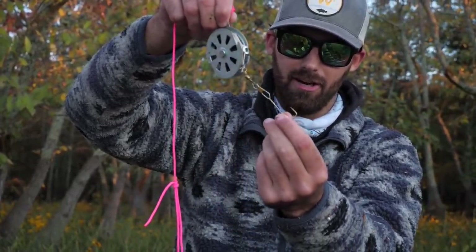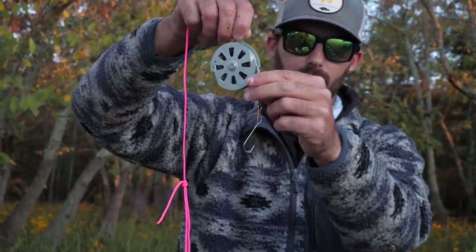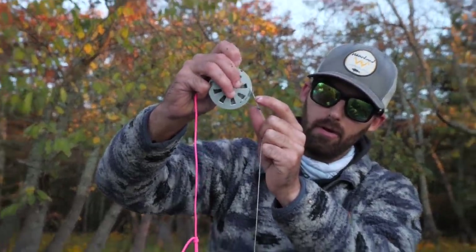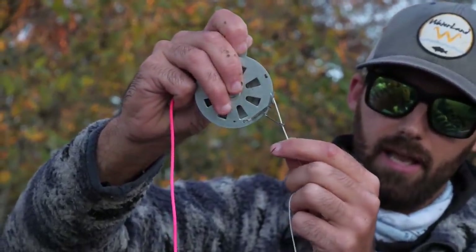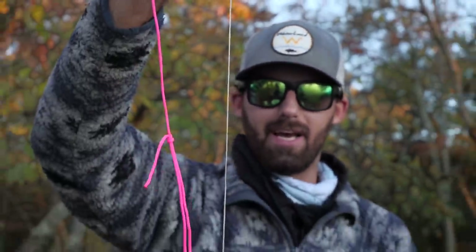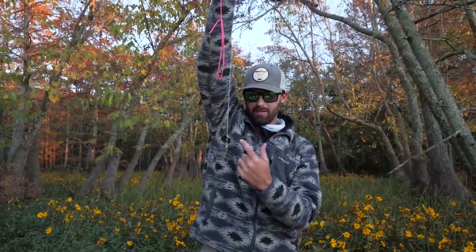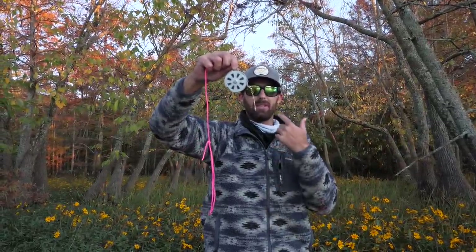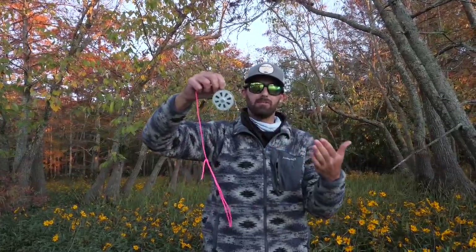We will bait that with a minnow and then pull the line down to our desired depth. There's a little lever and on the yo-yo spool there are notches — you just push that lever to the notch and your bait is set. The minnow freely swims below the hook, and when the fish bites it pulls the line, yanking the fish up and hooking it in the roof of the mouth. Then they fight on the yo-yo pulley system, which helps you not lose those fish.